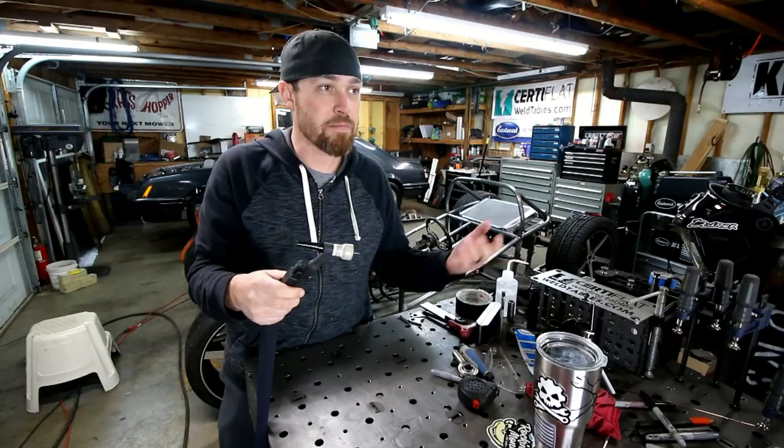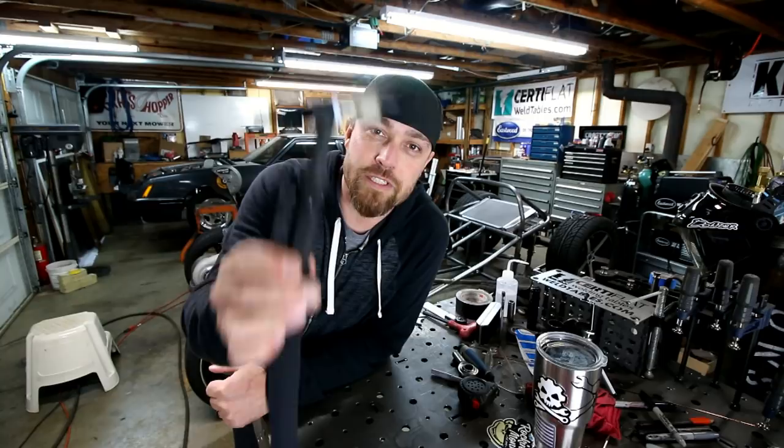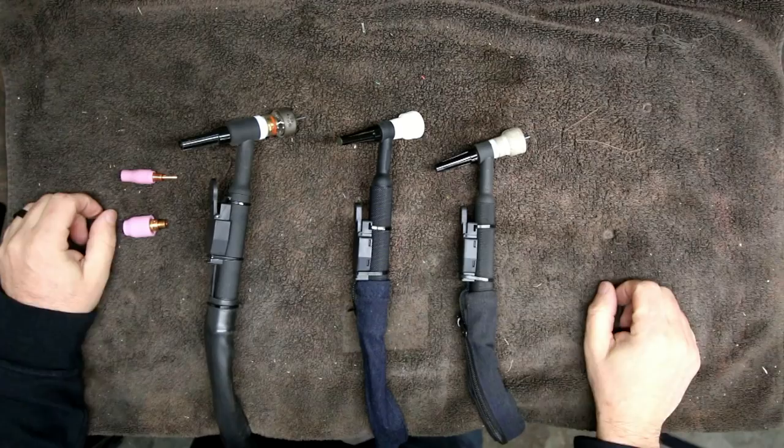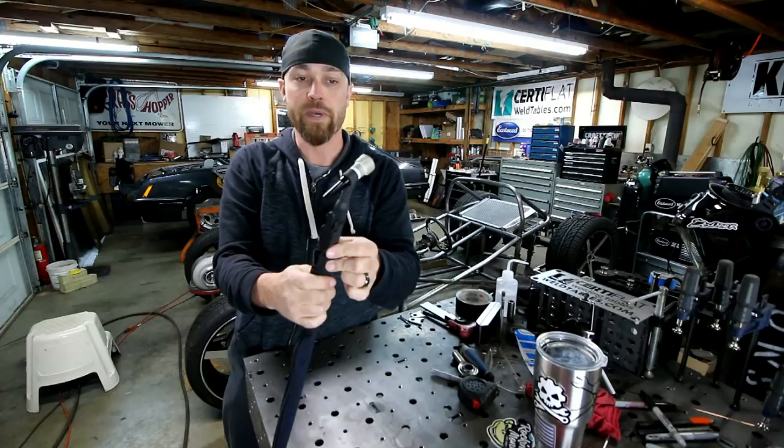This here is a number 20 torch — this is what I use on my Everlast machine. It is water-cooled and as you can see it's got a handle; some of them have a finger trigger. Inside it's got a collet, this particular one has a gas lens, and some tungsten inside. Let's go over to the bench for a close-up view and break these apart.